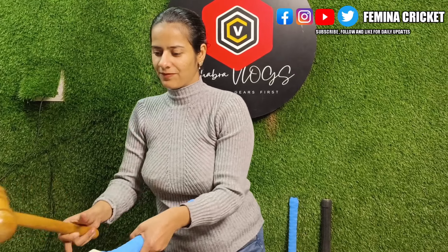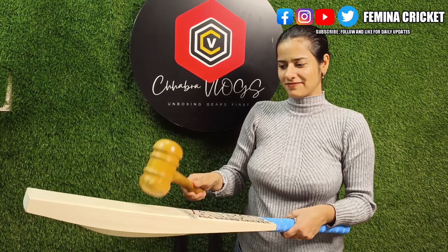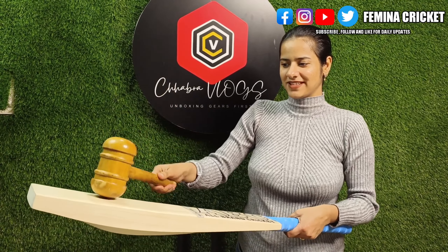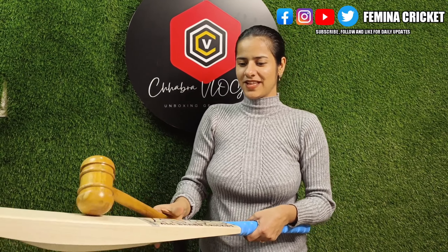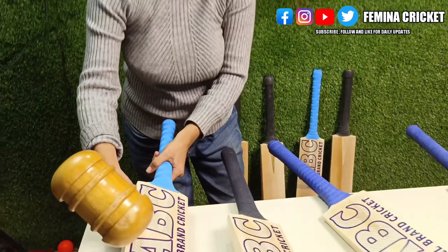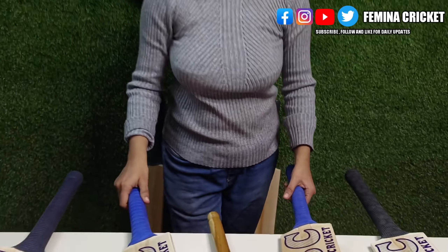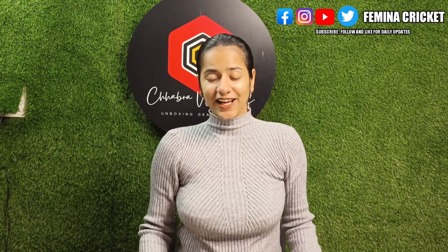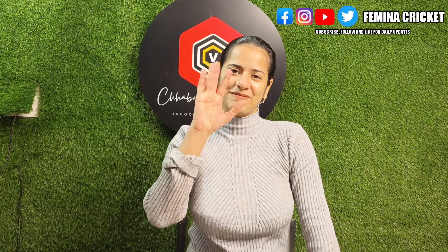You will definitely miss out if you don't buy this product. This is really good and not too heavy. Next thing — if you don't like this profile, you can definitely return it to us and you will get the complete amount back. But please note: the ball should not have been tapped on it — only then can you get the complete amount back.